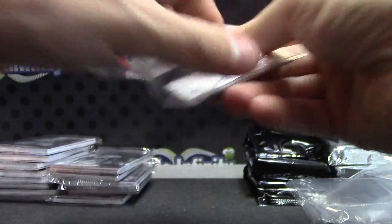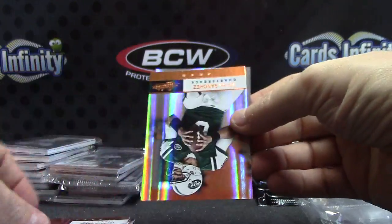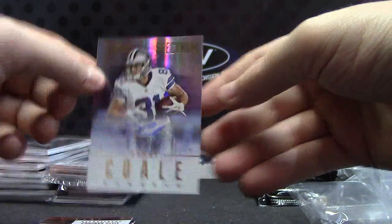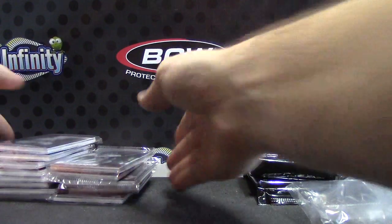Okay — this pack doesn't want to give. Uncle. There we go. Darius, Ryan, Vernon, Mark, Danny Cole. Alright Jason, that's all the thin packs — everything else should be a relic or a relic autograph.